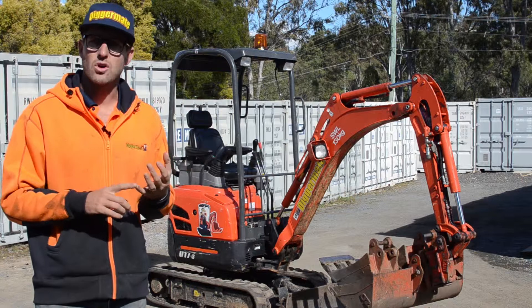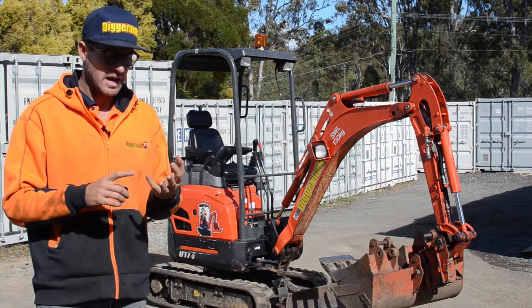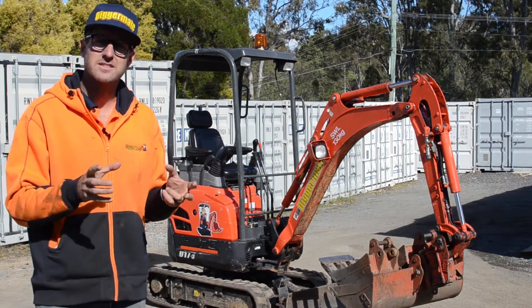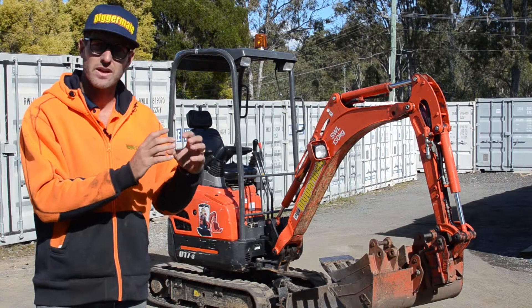The mini excavator comes on a trailer. We have an aluminium trailer for all our mini excavators. They weigh 2 tonne in total. The trailer has a brake controller — it's a mechanical braking system, not an electric braking system, so your tow vehicle doesn't need to have an electric brake controller.